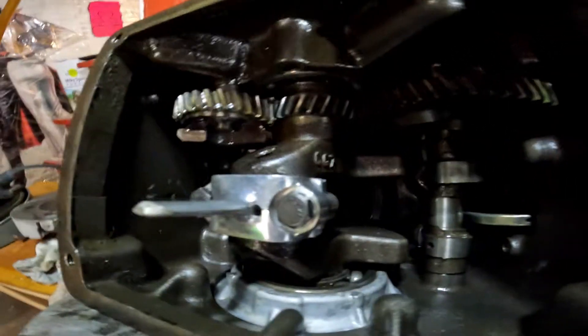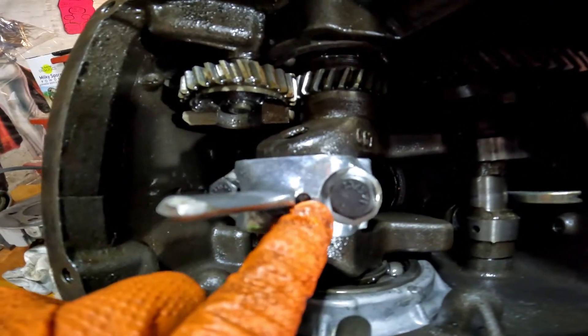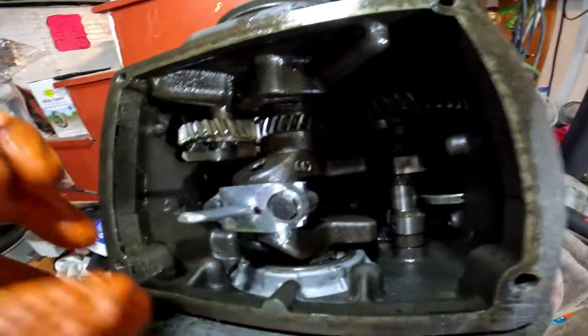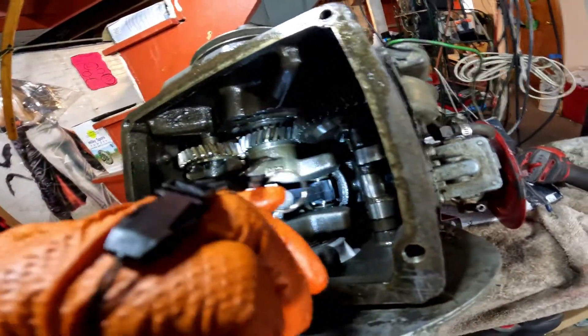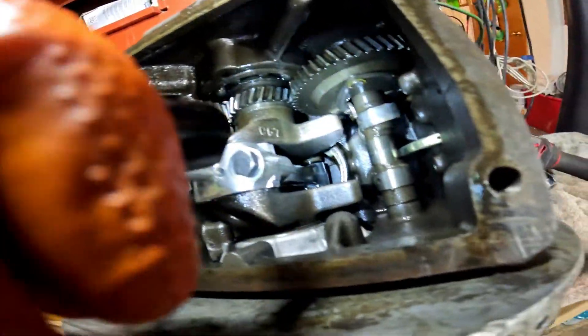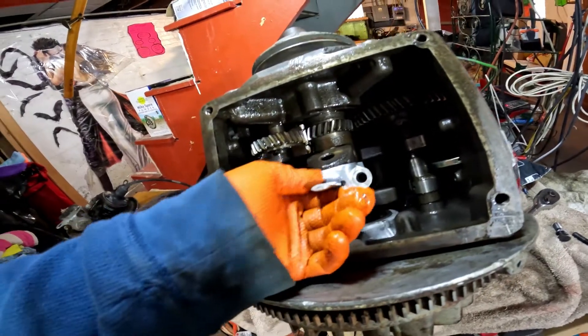Another thing on this connecting rod you're putting in — this is the aftermarket one. This is the oil hole right here. The oil hole faces the camshaft. When you disconnect it from the connecting rod, before you put it on, make sure the connecting rod is facing the same way. At the top of the connecting rods there are little dimples — they're facing the camshaft. And then I'm going to show you a trick how I got the piston in. There's the oil hole on the connecting rod, and the oil hole faces the front.